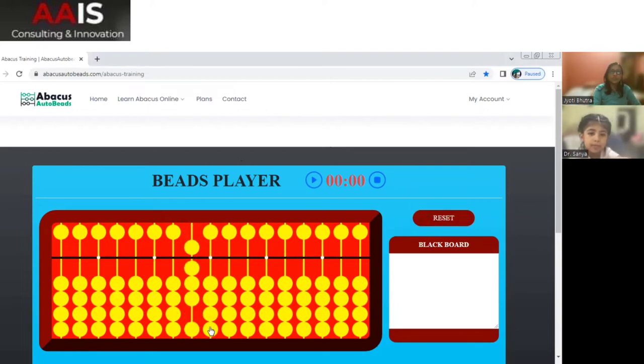Now you tell me this one. 84. Very nice, good job.